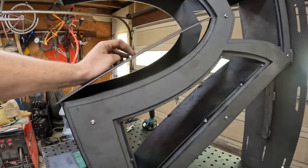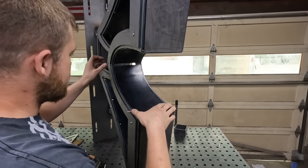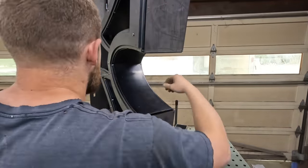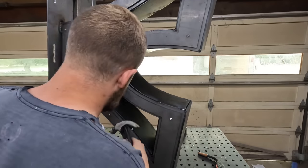One thing I always thought was missing in the table industry was most builders would build with beautiful tops, but their bases were always just simple or kind of lacking, and the focus was the top. My goal is to build a fancy base that you want to look at that complements a beautiful top, so that way it's like a complete package.